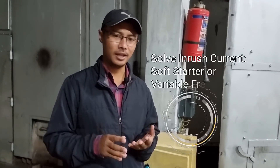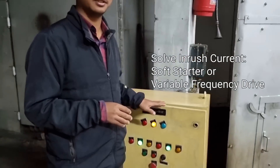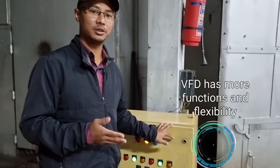To solve the problem of inrush current there are two ways: one is using a soft starter, and the other is using a Variable Frequency Drive panel like this one. We have used the VFD because it gives us more flexibility.